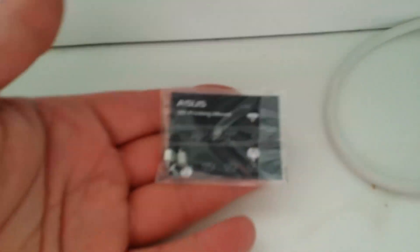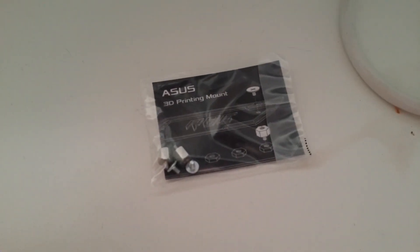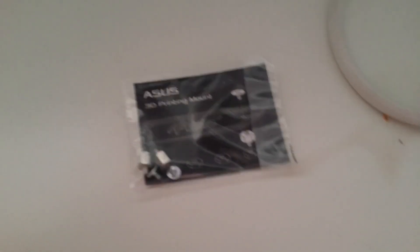I even went to the supplier at the time and managed to get a spare screw. I picked up these screws for mounting the M.2 module from the supplier after going through a lot of emails and kerfuffle, because I couldn't find them for love nor money anywhere in Australia. They're on eBay now for some ridiculous price if you can find them.